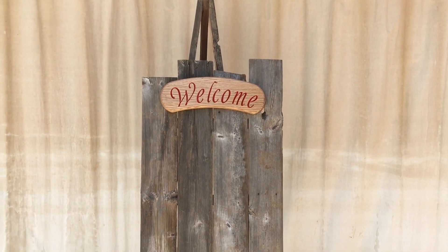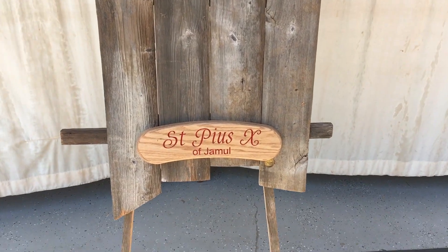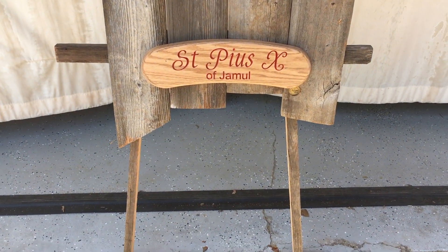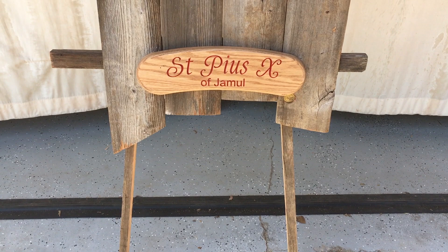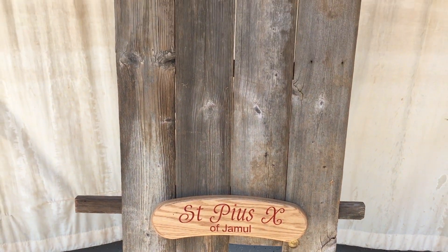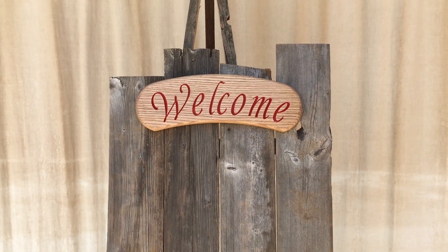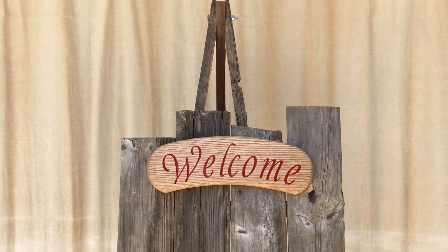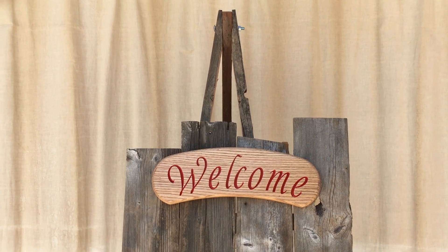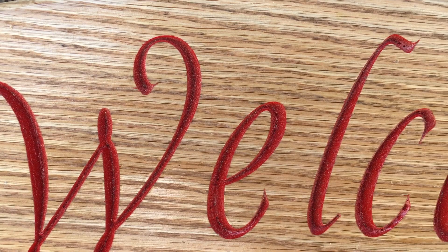This is going to be the shortest video ever. This is a sign that I made for the wine tasting festival that's going to be held at the church. It measures two feet by three feet. There is no build video — it's just four boards that I screwed together. I did carve the signs on the CNC machine.